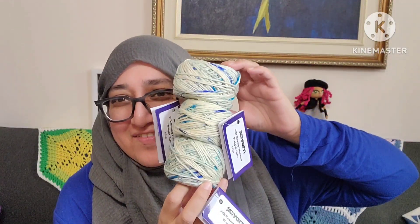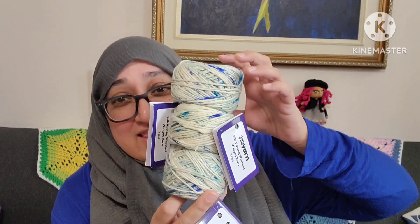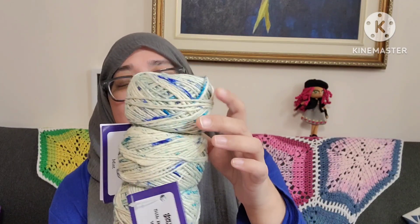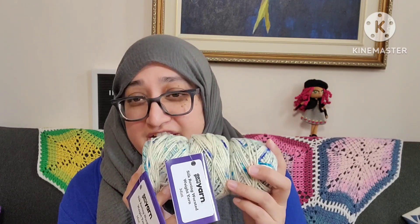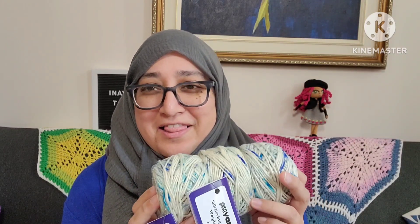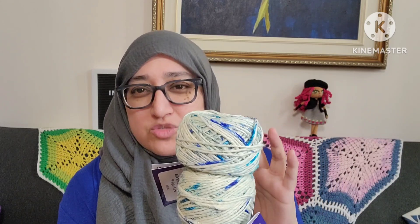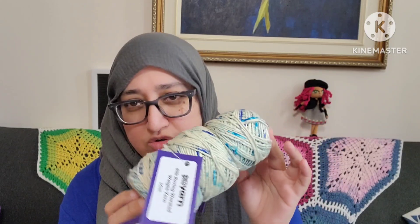I have no idea what I'm going to make with that, but this is a really, really pretty color. I do like variegated yarn. I just like them better when they're not overdone. This one is just perfect with the whites and the shades of blues and little teals. They look so good.